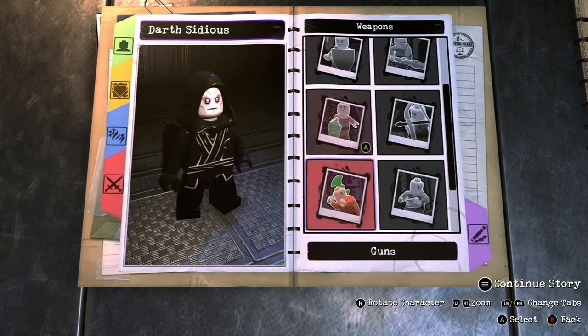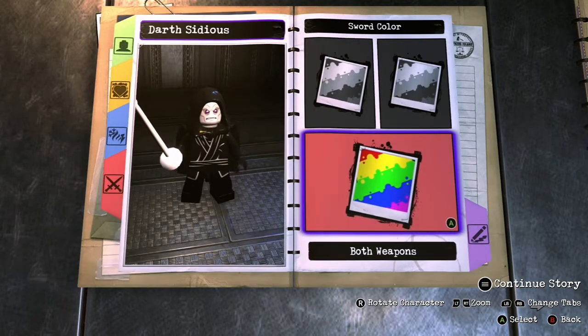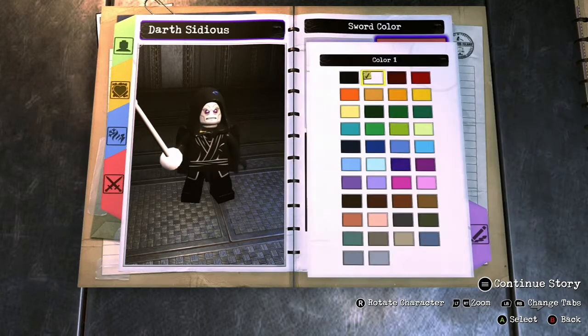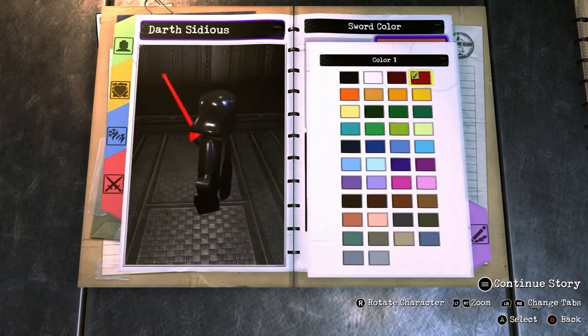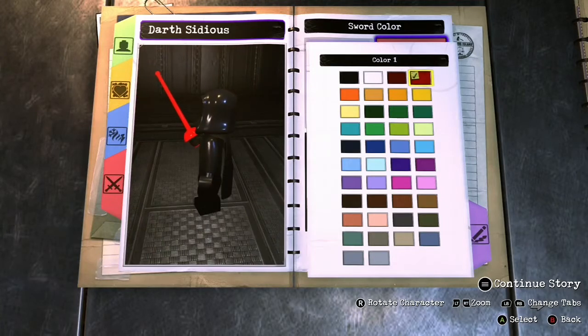If you wanted to add a lightsaber, you could go to the sword section and make the rapier red. I did not do this, because personally I don't like the way it looks — it's close to looking like a lightsaber, but not close enough in my book. But that's completely up to you. Here's how to do that in case you want to.